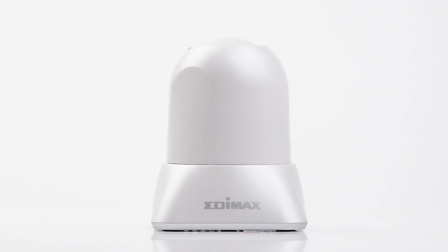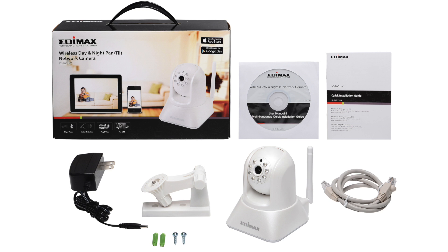In the box, you'll find the IC7001W, the quick installation guide, a document CD, the mounting kit, a power adapter, and an Ethernet cable.